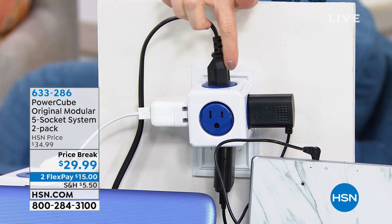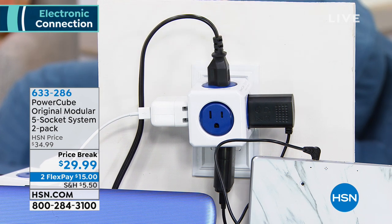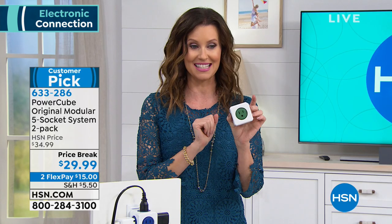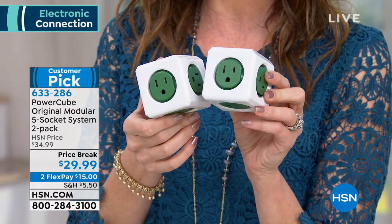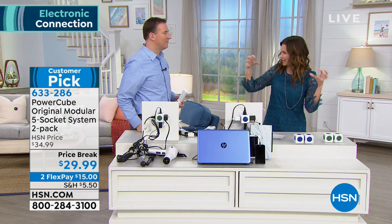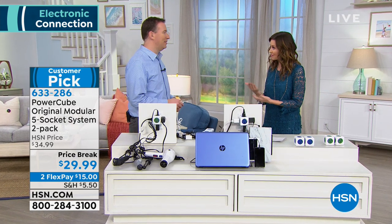It's the original PowerCube modular five-socket system. It looks different because it is different — this will plug in five different devices, and none of them are interfering with each other. That's the worst: you go to plug something in, you can't because the other one's blocking it. You're getting a pack of two today. You can choose blue or a beautiful forest green. Not one for $29.99 — you are getting two. We've broken it down into easy payments of $15.